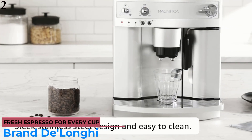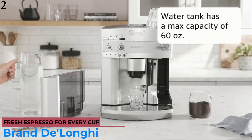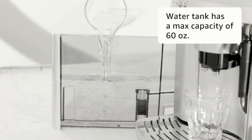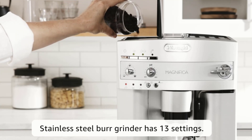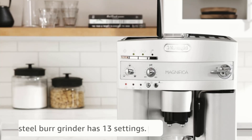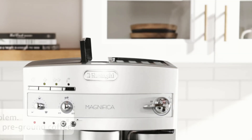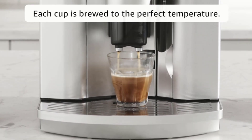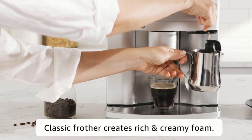Number 2 is the De'Longhi ESAM3300 Espresso Machine, the best super automatic pick. If you're interested in a model that's easier to operate, take a look at the De'Longhi ESAM3300. This super automatic espresso maker produces excellent espresso, but is almost as easy to use as a pod machine. You won't be able to control every step, but you will get high-quality espresso that practically brews itself.